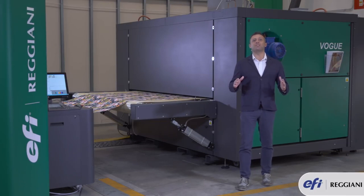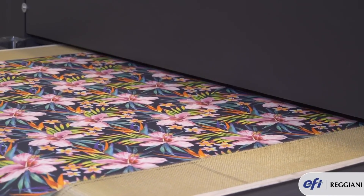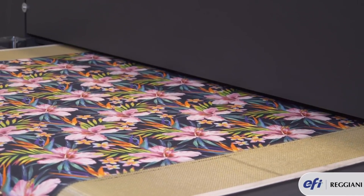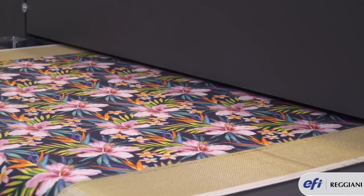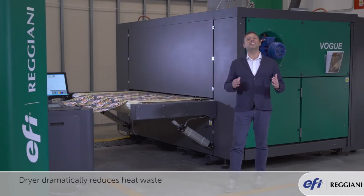This means that this machine can be installed virtually everywhere. Drying the fabric is very important. That's why we introduce the latest innovation in heating technology, which is a dryer with high insulation panels to dramatically reduce heat waste.